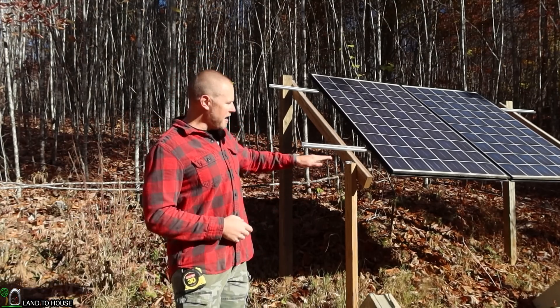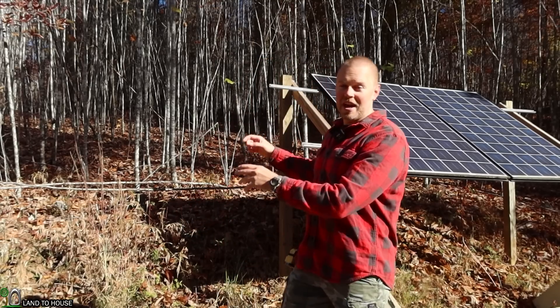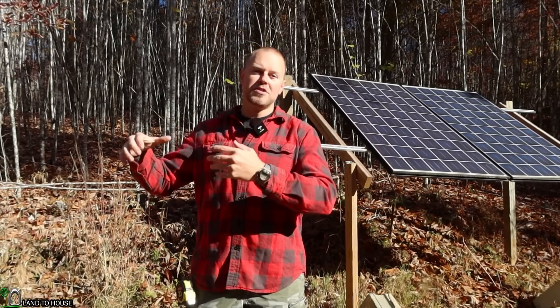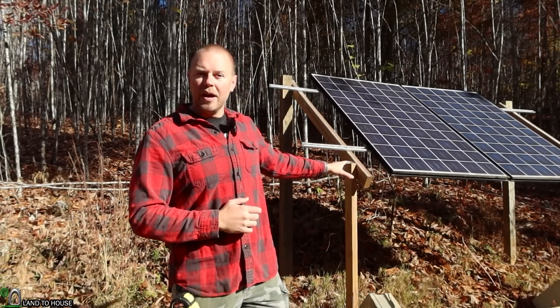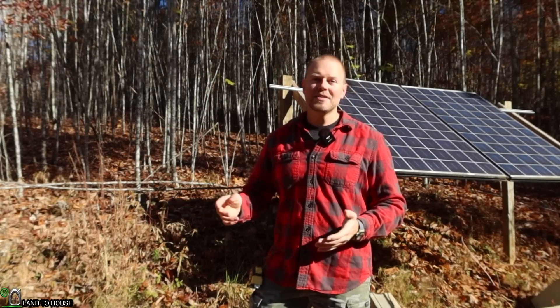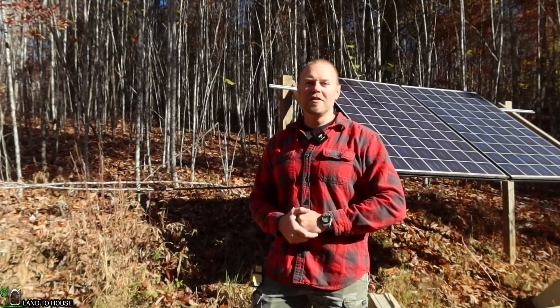I'm going to have a 100-watt panel in the middle, and then I'm going to add another set of 250-watt panels over on this side. One set of panels is going to power the shed lights and studio lights, and the middle 100-watt panel will be for product testing. Over on the other side, there's going to be 500 watts that I'll be able to use for charging different things off the grid.